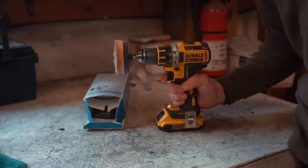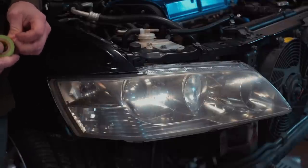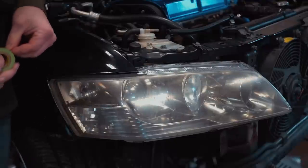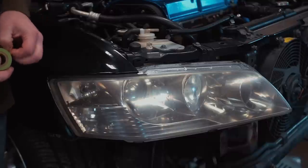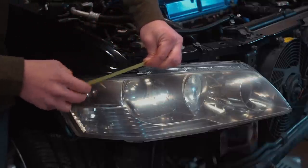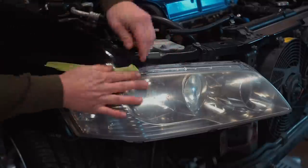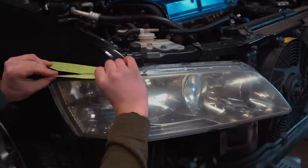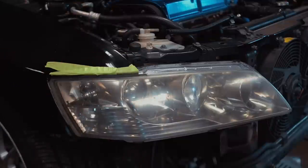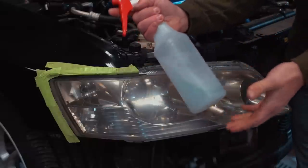We're going to mask off the paint around the headlight. I have the hood open and the bumper off, so all we need to do is mask off this fender right here. We're just doing this so we don't accidentally hit the paint with the sandpaper and scuff it up. One other thing you will need is a squirt bottle — I throw in a bunch of water with just a tiny bit of Dawn dish soap.